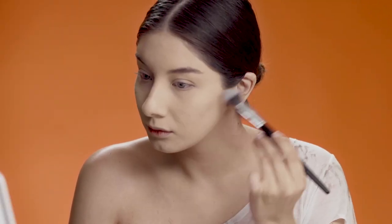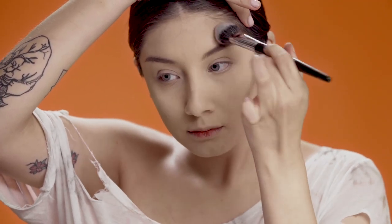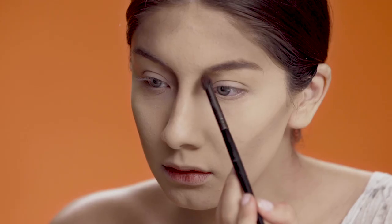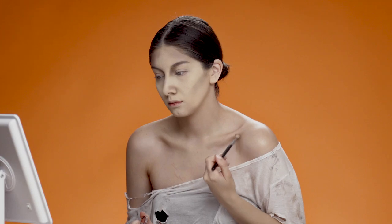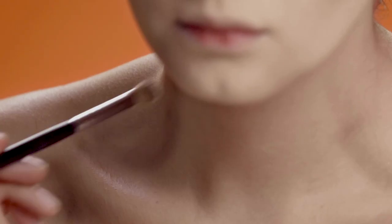To start this look, I'm using my fluffy brush and adding a really cool-toned brown onto my cheekbones and into my temples to create a little bit more depth. I'm also going to bring that into the inner corner of my eye with a smaller detailed brush, and then going into my collarbones and neck area.